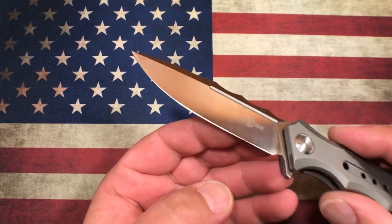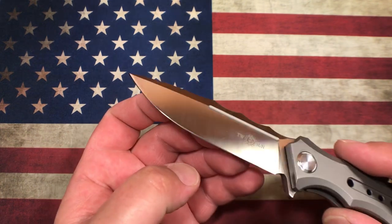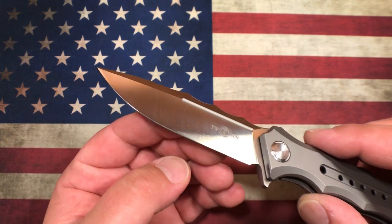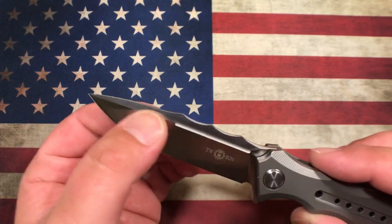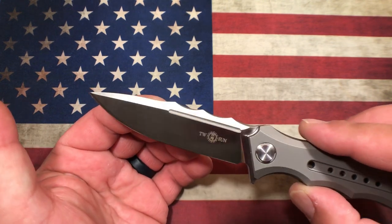This is extremely well ground. We do have a flat saber grind, but a really beautiful edge — 16 thousandths behind the edge all the way across, just really well done. There's a really nice swedge up at the top and a fuller that runs about half the length of the blade.